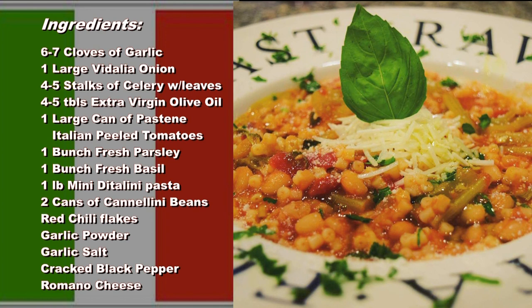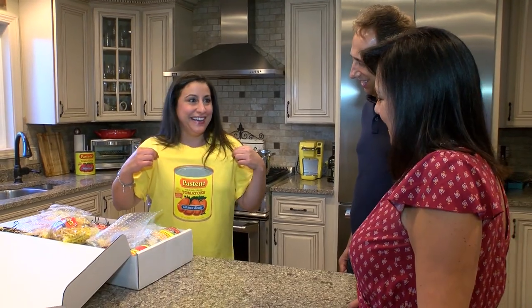Pastine — they sent this to me and this is a tribute to Pastine. Pastine and beans! I really like Pastine. This is perfect timing for me because I'm going out. I'm going to leave the beans here and you can cook for them.